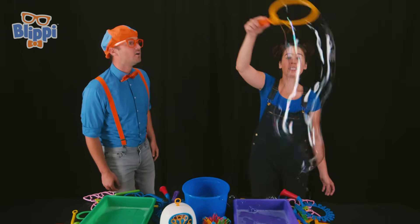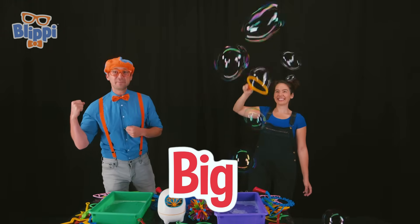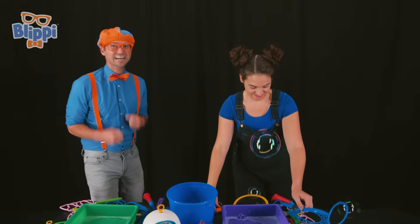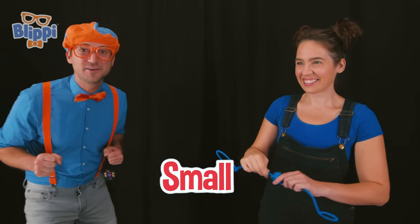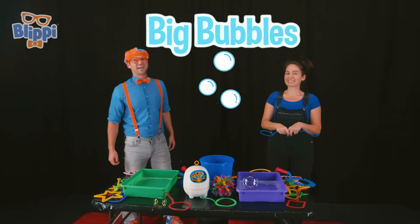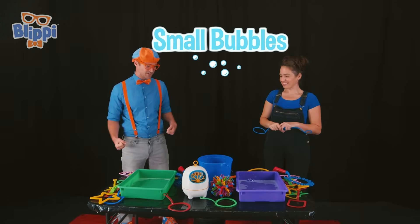Sure! I can make big bubbles. Wow! That is a big bubble! I can also make small bubbles! Really? Mm-hmm! I'm so excited! Wow! Look! Those are small bubbles! Megan just made big bubbles and small bubbles! Wow! That is so cool! Can I try?